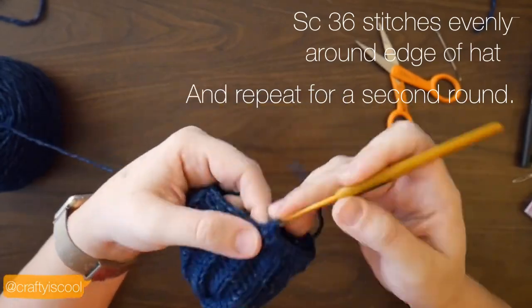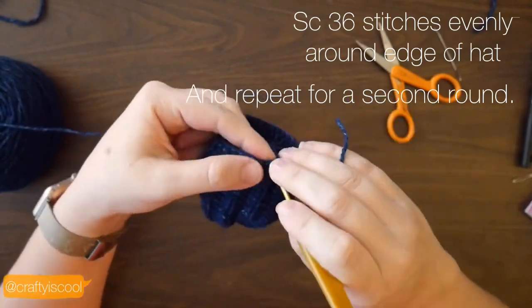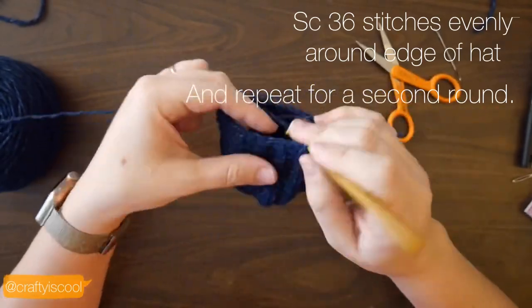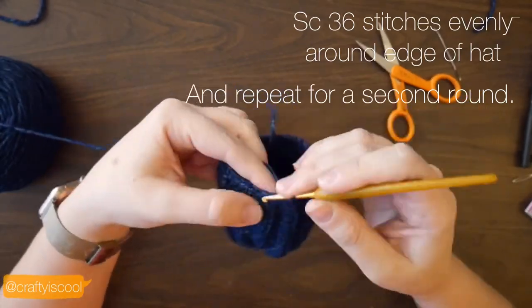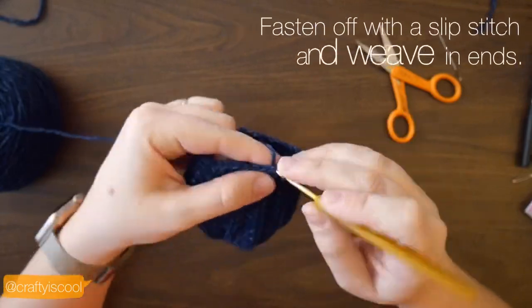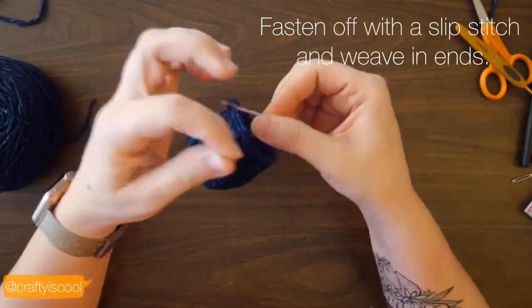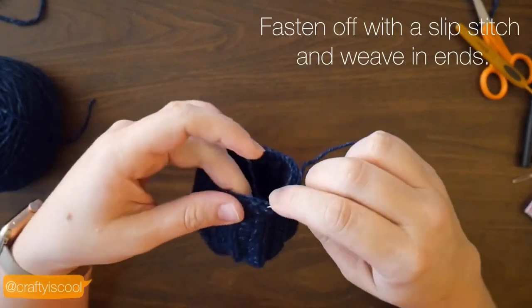I made two rounds of single crochets, but if you would like to add another one or only one round, you can do that too. It's totally up to you — it just depends on how much you want the hat to slouch. When you finish those rounds, go ahead and fasten off with a slip stitch and weave in your yarn ends.